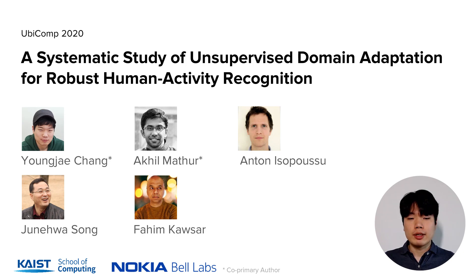Hello, everyone. Thanks for attending our talk. I am Myongjae Chang, a PhD student from KAIST, South Korea. This work is done in collaboration with Akim Masol, Anton Ispusu, Junha Song, and Fine Kassar when I was on an internship at Nokia Bell Labs, Cambridge.